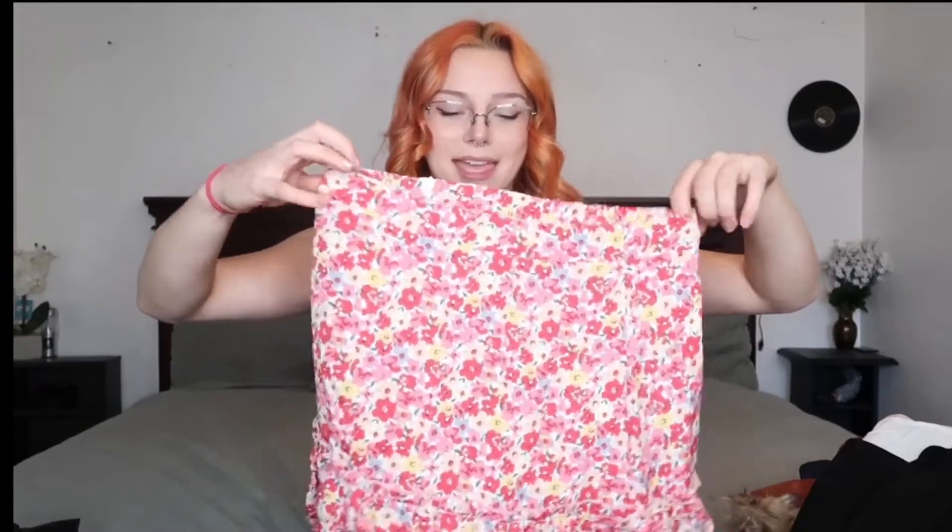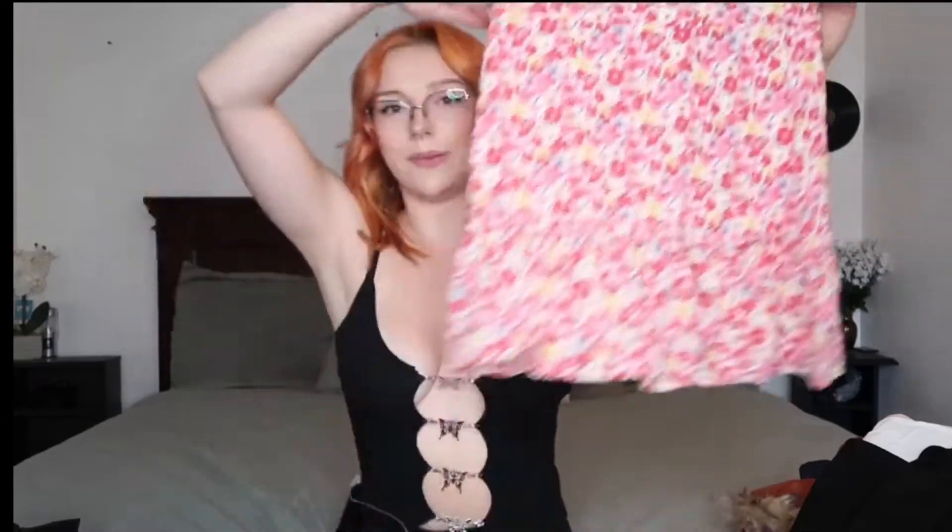Then I got this super cute skirt — it has an extra little ruffly butt where they cinched it a bit more in the back. It has a double layer: a white layer underneath, which makes it not see-through, which is a good thing. It's an extra layer, but it is super super cute — one of my favorites. They're all my favorites honestly. They had really good options on their website; I'll leave that linked down below.